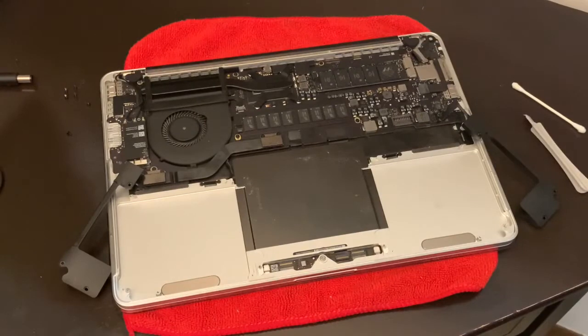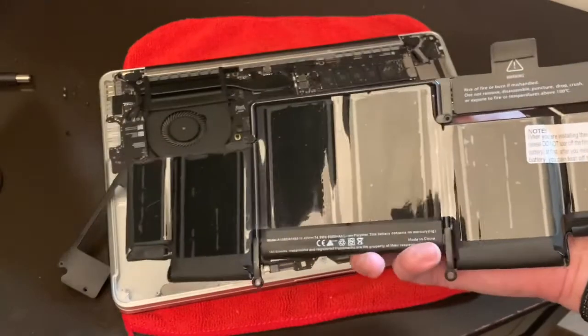Now that all the adhesives are clear and the MacBook is dry — we left it to dry for a bit — it's now time to place our new battery.